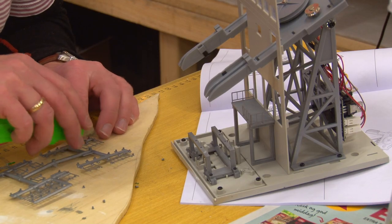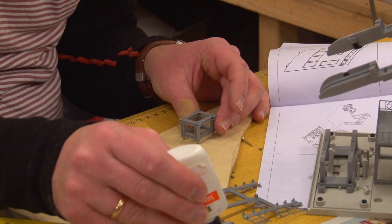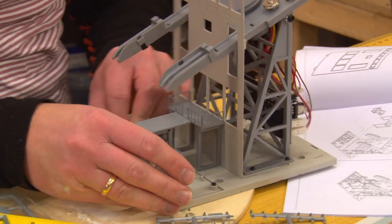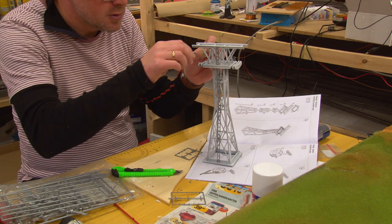Then the boarding, lighting areas, and front wall are mounted on the upper and lower station. In contrast to the usual procedure, the kits are finished on the layout. This is necessary so you can access the mechanism at any time.